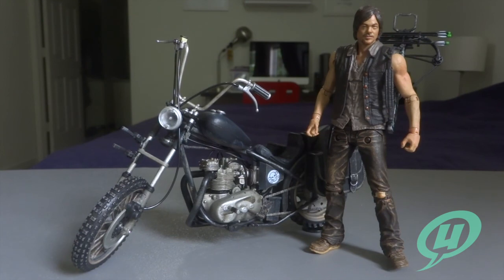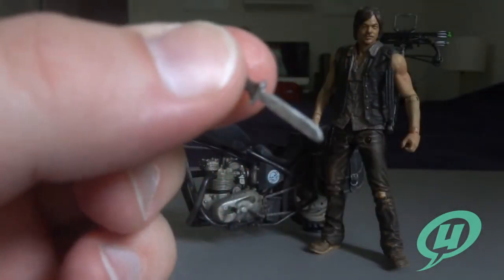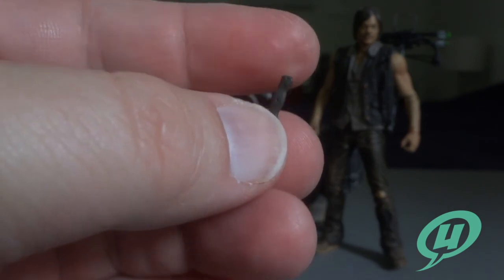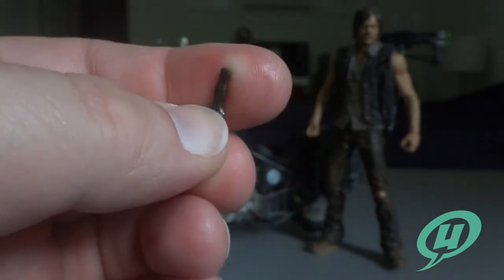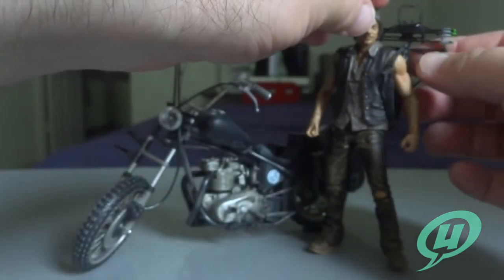Anybody that watches our weekly podcast knows I'm always drinking something. So on to this review — it took me about 10 minutes after I got this guy opened up to actually start filming, because Daryl just looks so freaking awesome. Some things I want to point out first: Daryl does come with a couple of weapons. The first is a knife — it's the same knife we've seen before, nothing new or special.